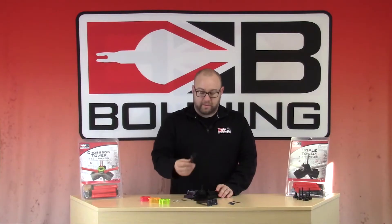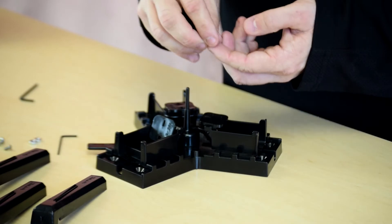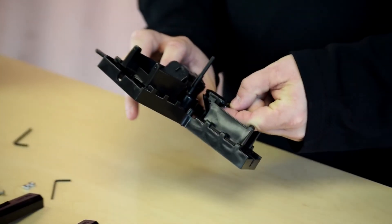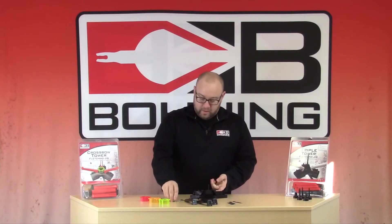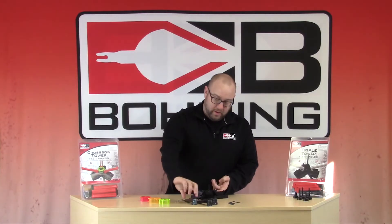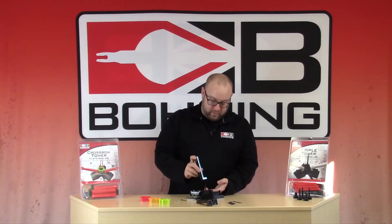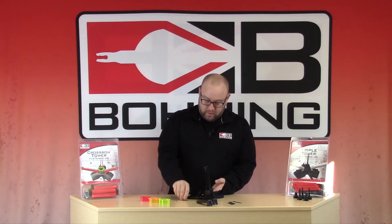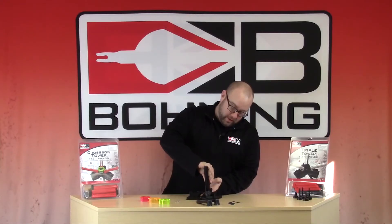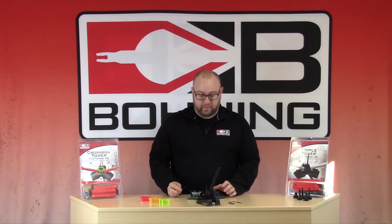The next step is to add the arms, but before we can add the arms we need to add the small nut. Put it on your pointer finger — underneath there is a groove for the nut — and place it under there. Take your small screw, give it a couple turns, then place your arm in there. If you notice, on the arm there is a little slot and there's also a slot on the base — pop it in there, take your smaller Allen wrench, screw that down, and follow the same steps for the next two arms.